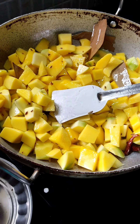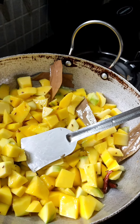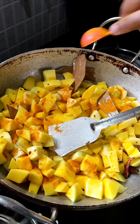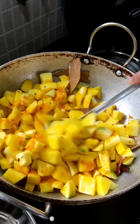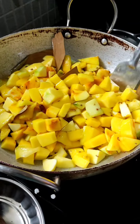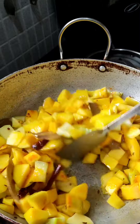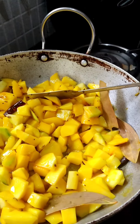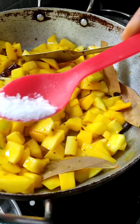After that we will put in some jaggery. Here we will also put in some coriander coat powder.